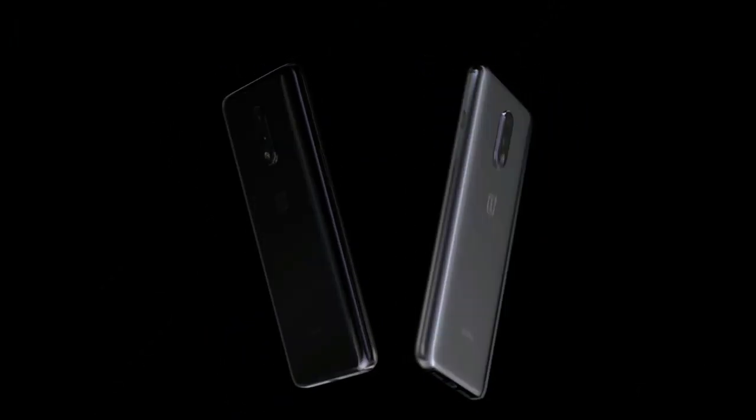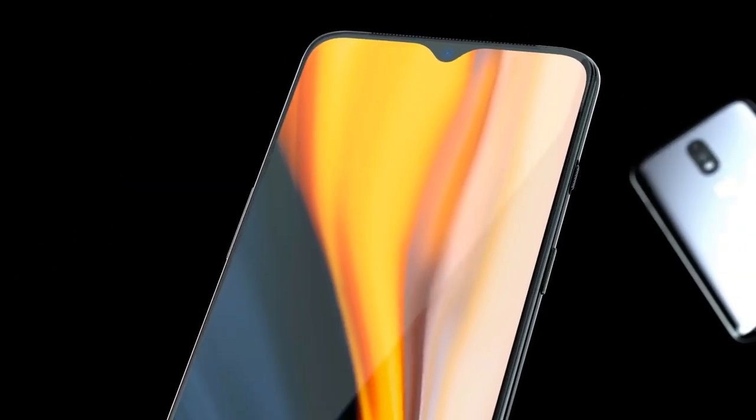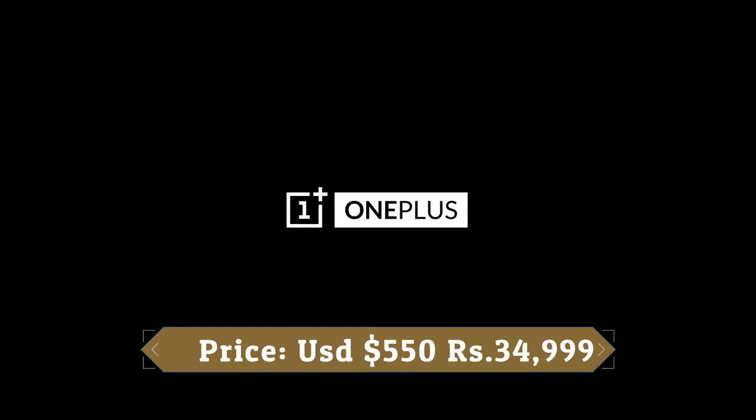This device runs OxygenOS 9.5.8 based on Android 9.0 Pie and packs 256GB of in-built storage. It is powered by a 3700mAh battery with 20W fast charging support, and was launched in mirror grey and red colors.